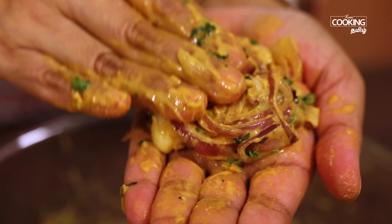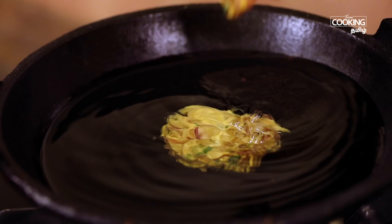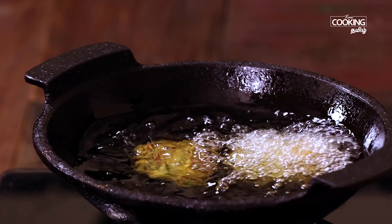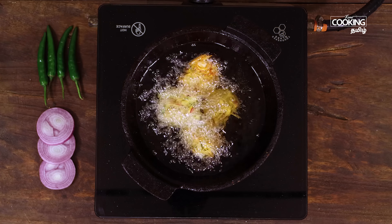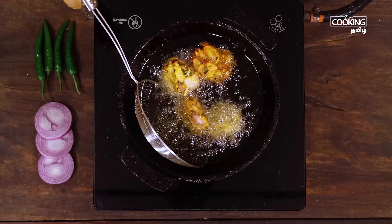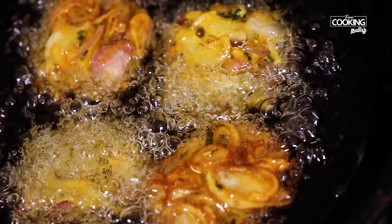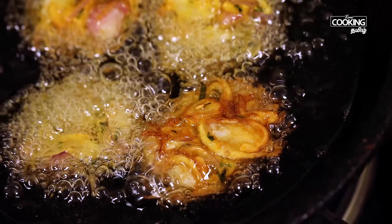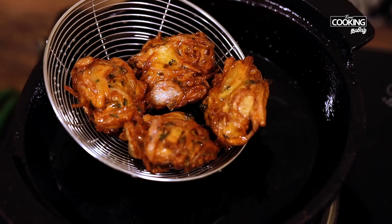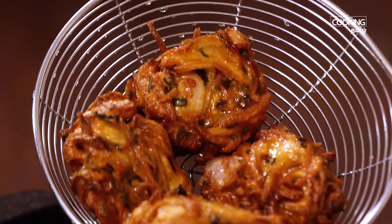Add a few ingredients, make sure you shape it in your hand. Let's fry it in the pan.